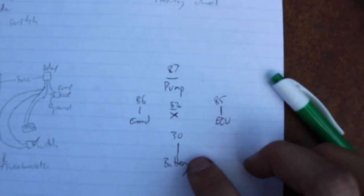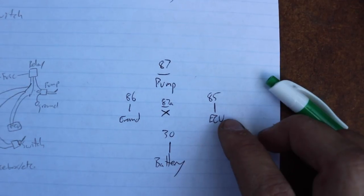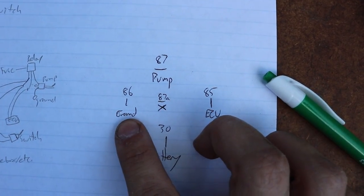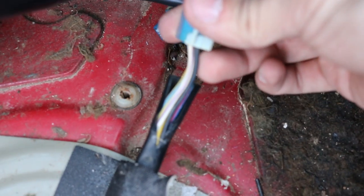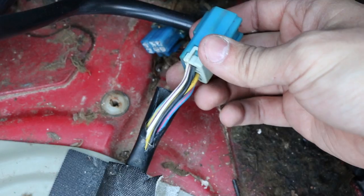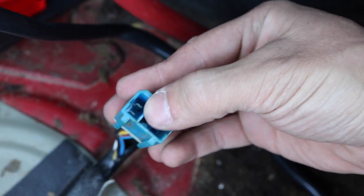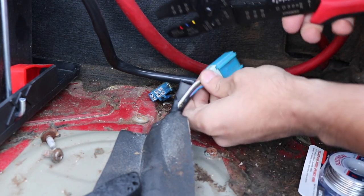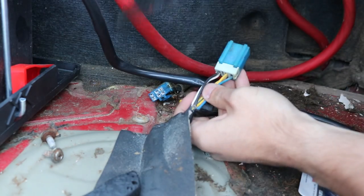Pin 30 goes to the battery. Pin 85 goes to the ECU wiring into the relay, which is our signal to turn the relay on. Pin 86 is ground for the relay. And pin 87 is the power supply for the pump. Now, the wires we want to cut are the black one and the white/purple one. I know it's the white and purple one because the internet told me so. So we're going to go ahead and cut the black and the purple wire — and once we cut, you can't go back.